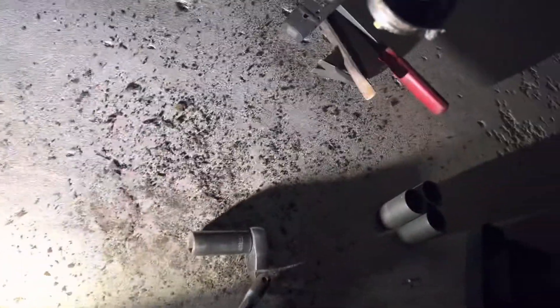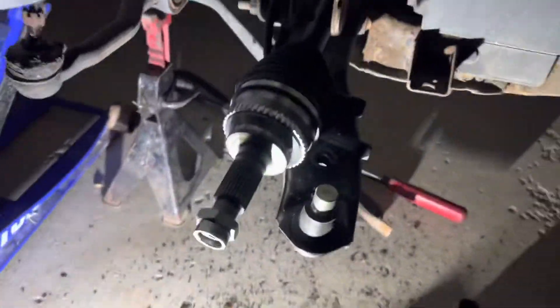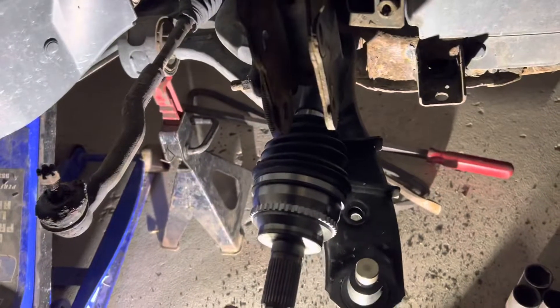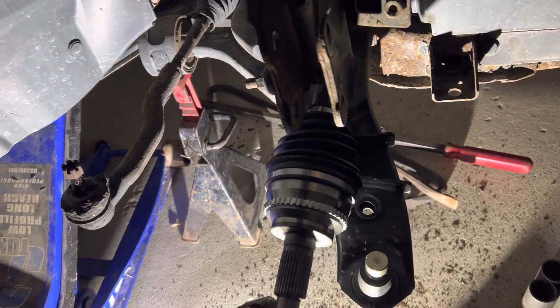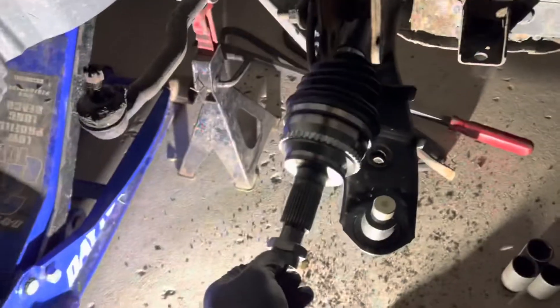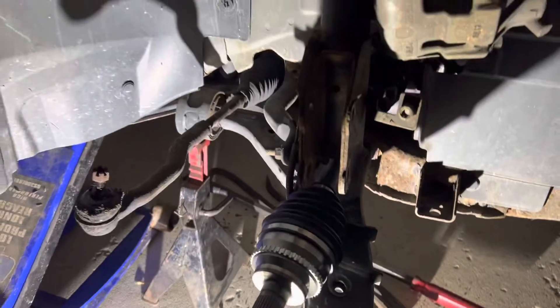I'm also doing a ball joint, axle, and wheel bearing on this thing, because again they all broke — and this was all brand new stuff from about six months ago. The AutoZone quality is just not very good.